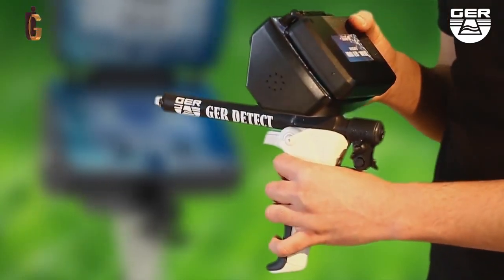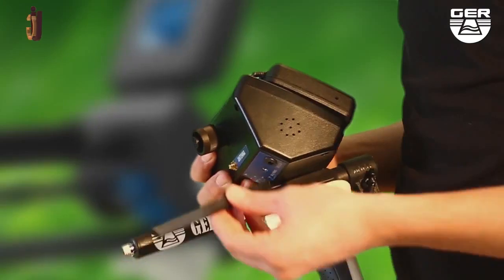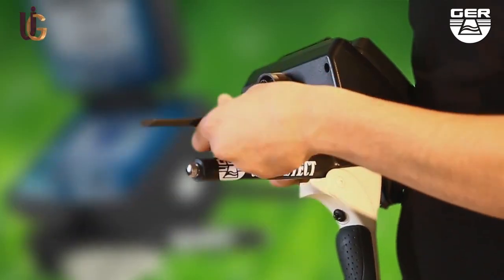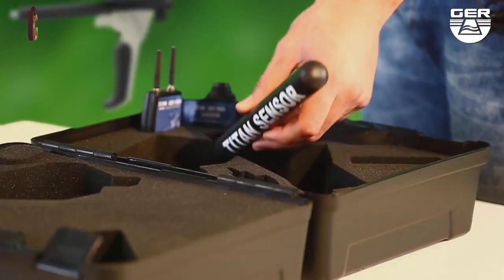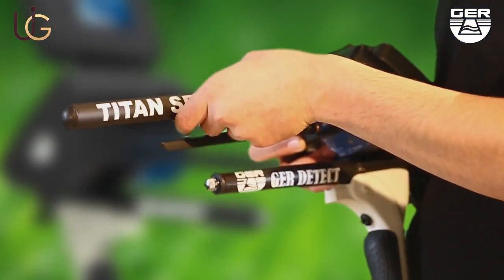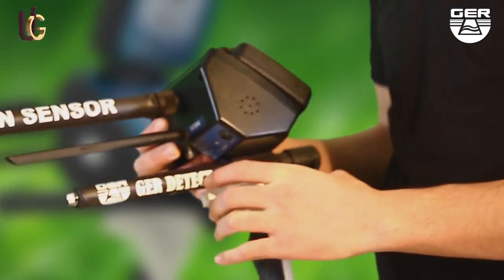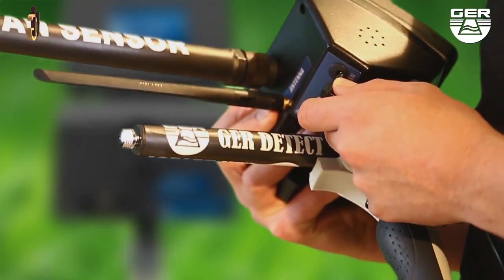To set up the ionic system, first unfold the grip of the device, then place the antenna on the device. Make sure to install the sensor of the system, then connect its battery to it.